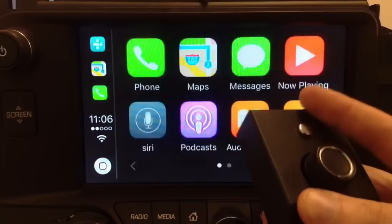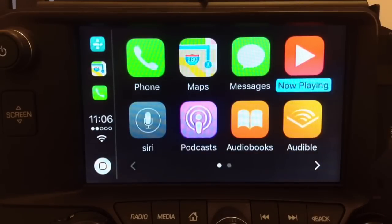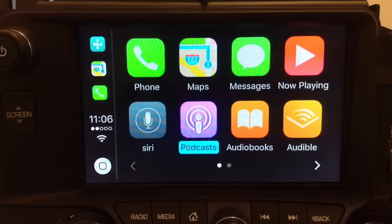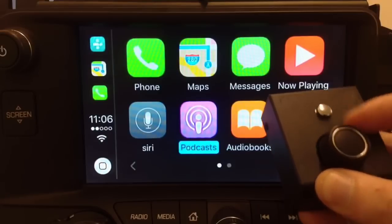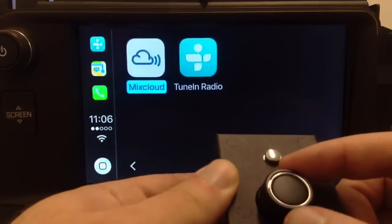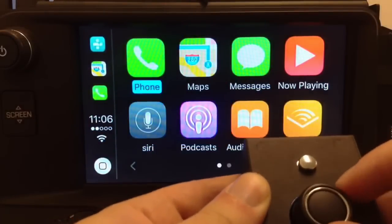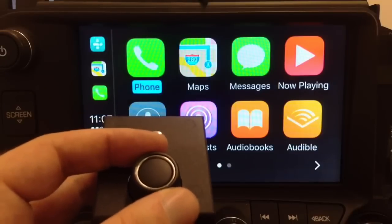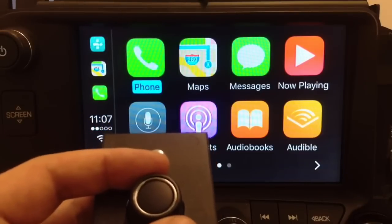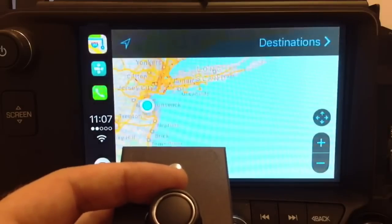CarPlay is built into the phone — it's not something somebody recreates. You're controlling the phone with the joystick, so all the controls you're doing affect something that's already in the phone. Whatever apps exist in CarPlay, that's all you can use. We don't create these menus — those menus are already in the phone. We just control the menus of Apple CarPlay.